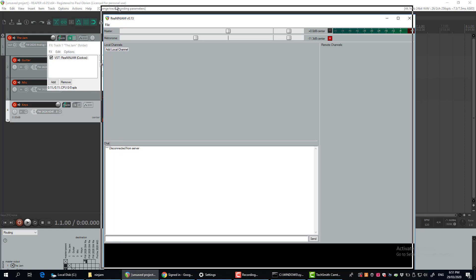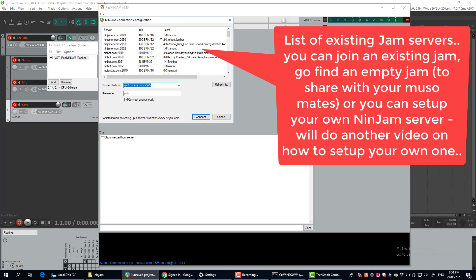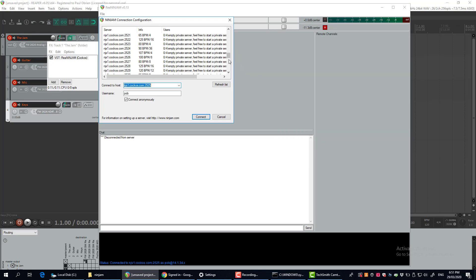Now you want to connect to a jam. Come in here and go File > Connect. It will show you a whole list of existing servers and jams that are going on. There are actually quite a lot of empty ones you can use to start a jam as well — they're set at all different beats per minute.